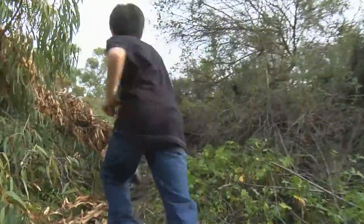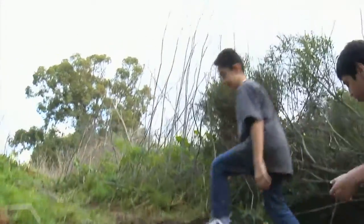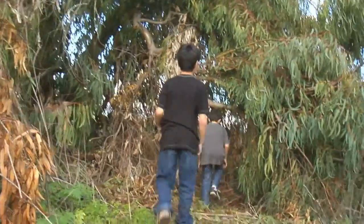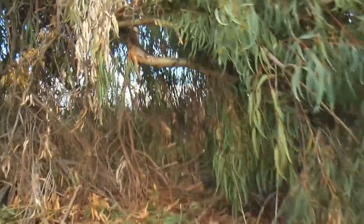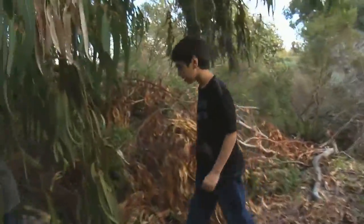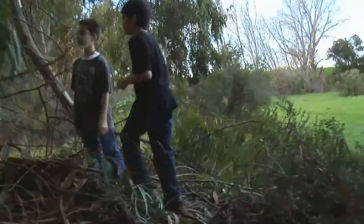And you go up here — we made this step. And then here's a step, and then back down here. There's two ways. There's another way that we came up, back down here, and this leads you back in the same place except you don't have to go over the branches.